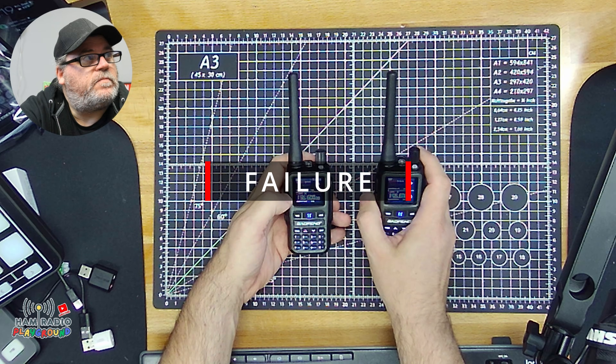Apologies for this interruption, but we have some breaking news. Apparently, I wasn't paying attention to the monitor that shows me what's recording. When I did the test transmission to receive, it stopped recording. So, let's try that again just to make sure we got it on camera. I'm wondering if the RF feedback between the two radios being that close to one another caused some issues with our recording tool.